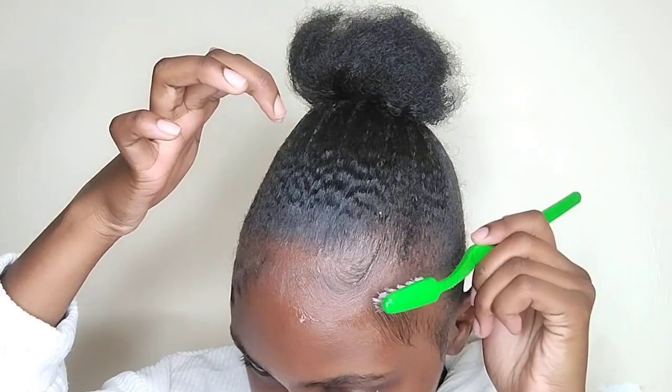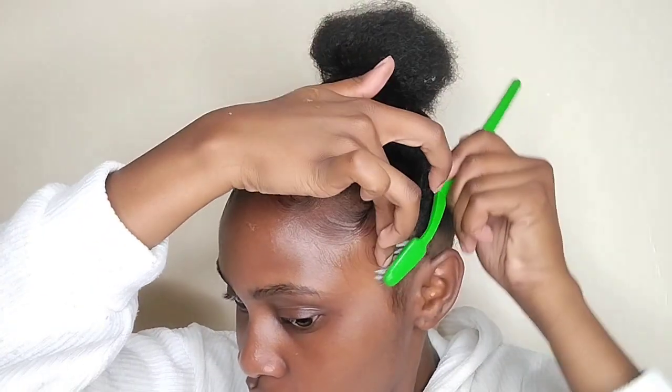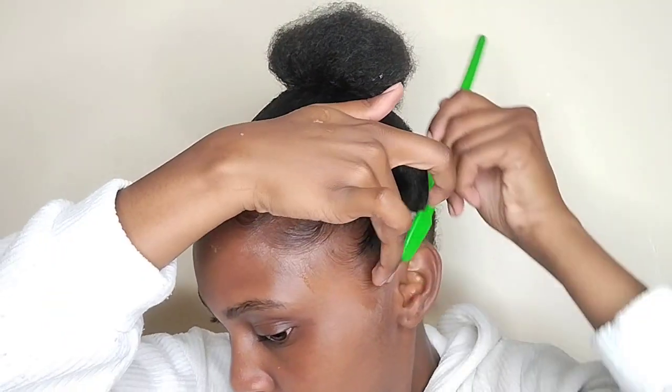I slick it back like that, but I kind of hold it here just to make sure it takes the right direction. We're already done with one side and you can see how slicked and how perfect they are. It's just so simple — you just slick it back, hold it at the end to make sure it goes in the right direction. Let's do the other side now.